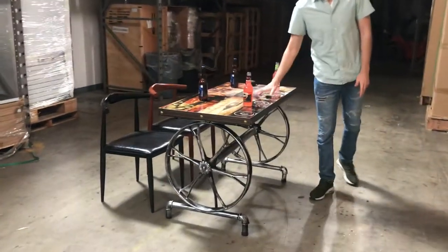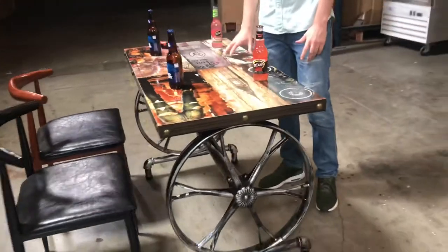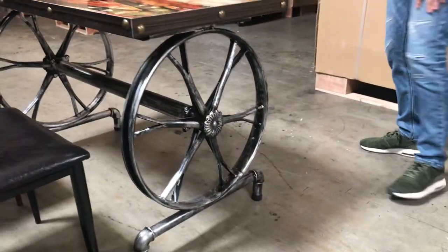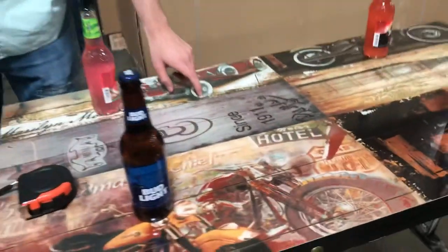Hello everybody, today we're going to go ahead and demonstrate our brand new tables. This has a little older antique style feel to it. As you can see, the style over here has a wheel on the bottom, and it has a tabletop with a design in the front as you can take a look.